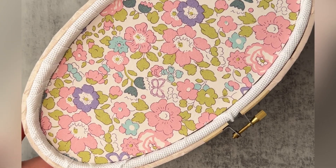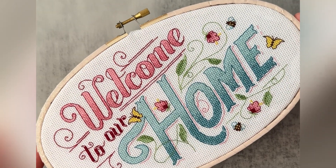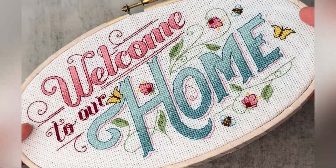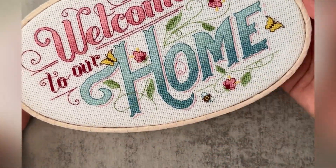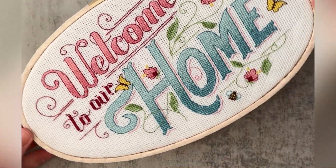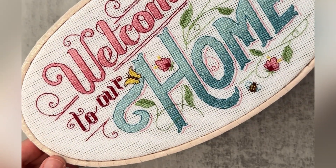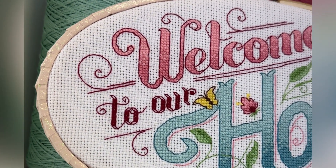And there you have it — your very own decorative cross stitch hoop, ready to be displayed or given to your stitchy bestie. Thank you for spending your stitchy time with me. If you've enjoyed this tutorial, please remember to hit like and subscribe. If you're after a stitchy community, why not join our 21,000-member strong Historical Sampler Facebook group and share your own stitchy finishes with us? The link to join is in the description below. Have a great day and happy stitching!